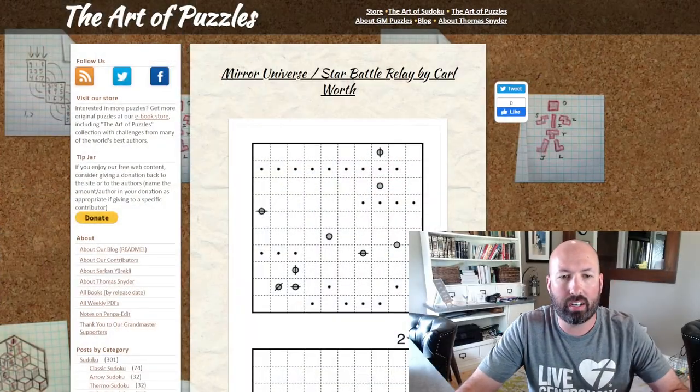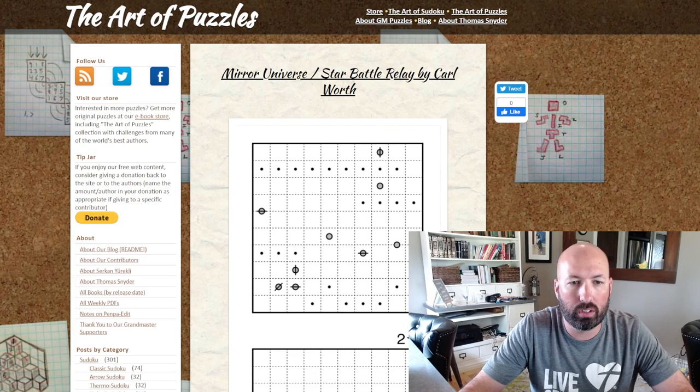Hello, I'm back again today with another non-sudoku puzzle. I found this one on gmpuzzles.com and it looked really interesting, so I wanted to try it and I thought you guys might find it interesting too. gmpuzzles.com is a great site if you're looking for puzzles — sudoku puzzles as well as non-sudokus.